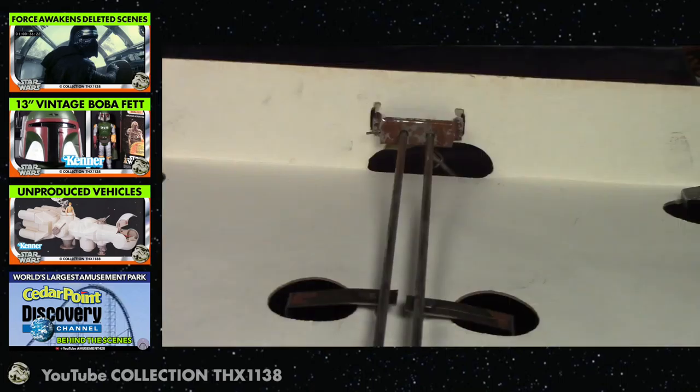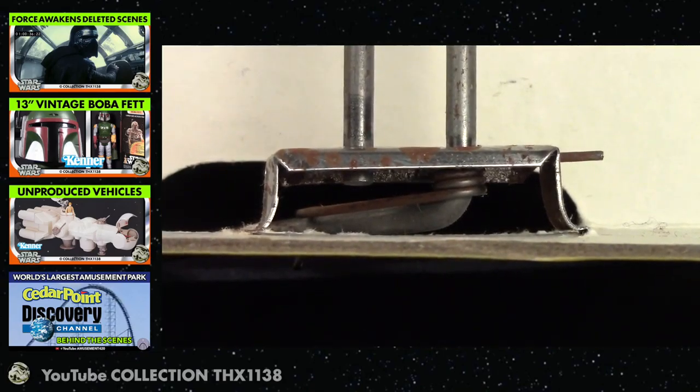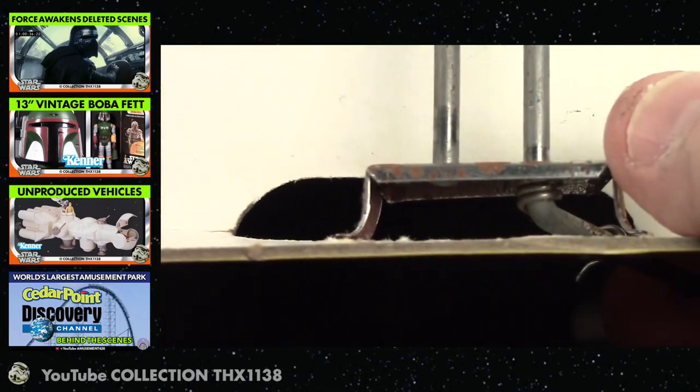Let's take a look at some more before we look at the instructions printed on the inside of the box top. Here's a close up of the lever mechanism. Let's pull it back and let it snap like a mouse trap.